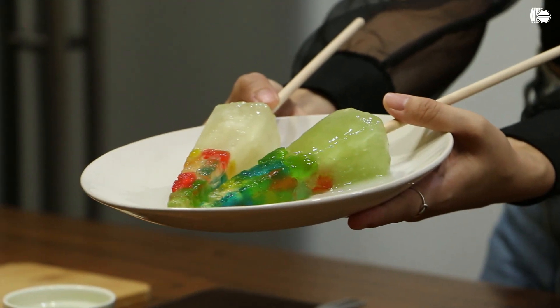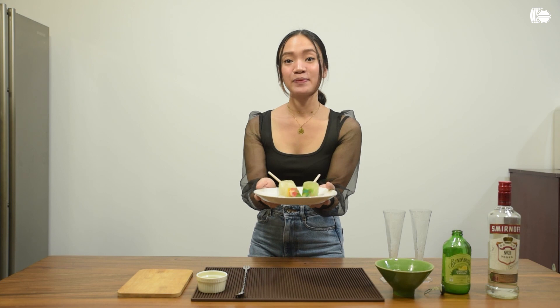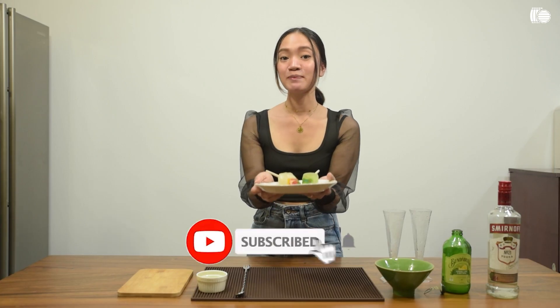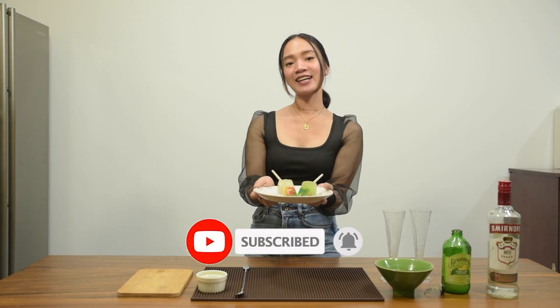And that is how you make a rainbow vodka popsicle. Thank you for watching this video. If you like this recipe, please leave a like. And if you want to know more about wine, please hit subscribe. Again, this is Alma from winery.ph. Until next time, cheers!